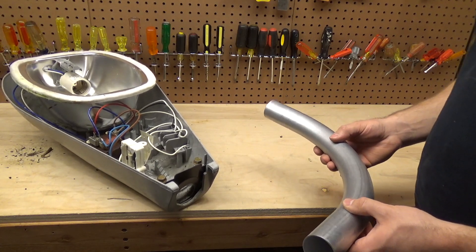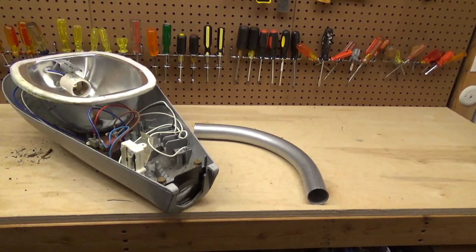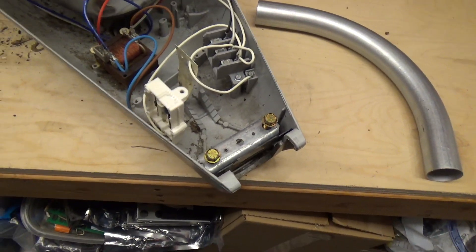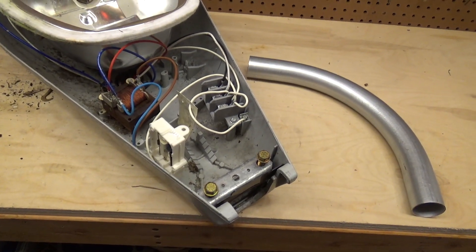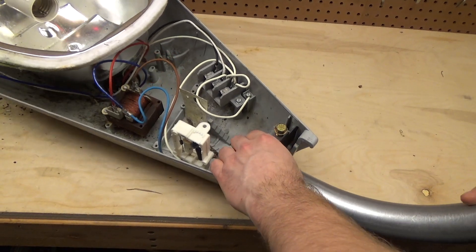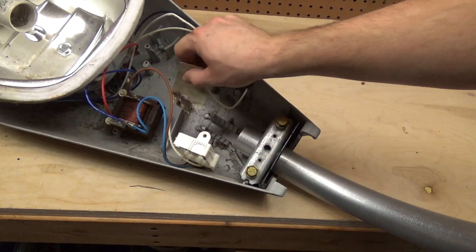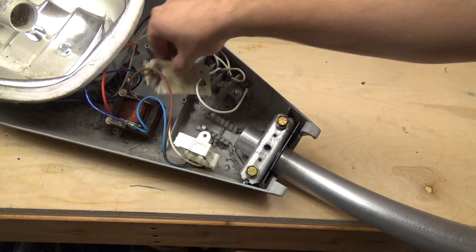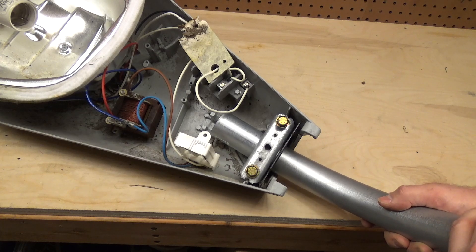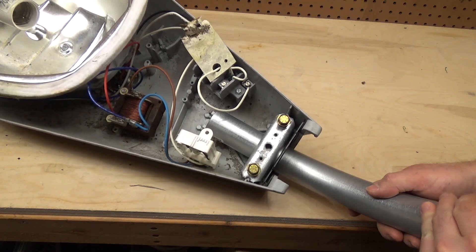These are very similar to the Lithonia lighting mounting arms I've been using, and the price is pretty much the same — I think those are 12 or 13 dollars as well. This light has a standard mounting apparatus: the pole slips through here and then you can clamp it down at different levels of tilt.